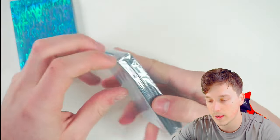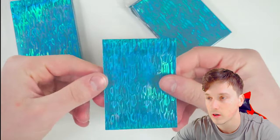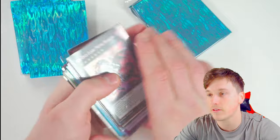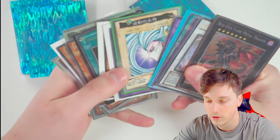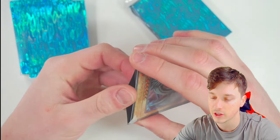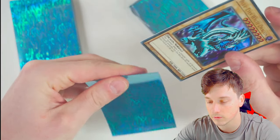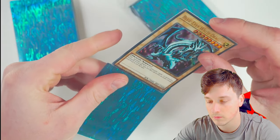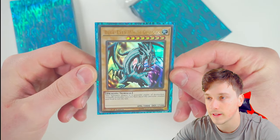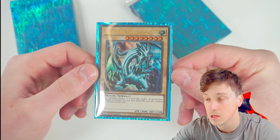I really like this ultra pro-y vibe going on here. First time ever using one of these as well, so this will be a genuine review. Feels pretty good — doesn't feel cheap or tacky. We're going to sleeve up our Blue Eyes White Dragon. Even though this is an LOB Blue Eyes, it is still a legendary collection kind of Blue Eyes, and I think for the blue sleeve we've got to sleeve up our Blue Eyes. I like how they are a little bit bigger than the tight fits that Ultra Pro do — there's a little bit more room left and right, so it really frames the card nicely.